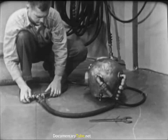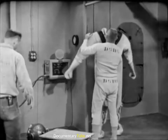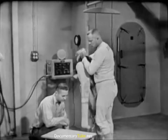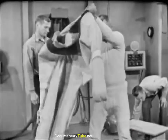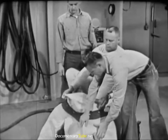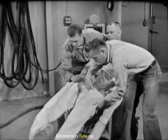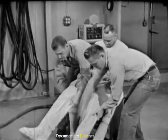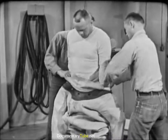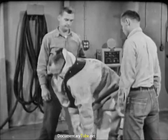Dressing the diver is mainly the work of two men, the diving tenders. They are supervised by the diving officer or the diver in charge, and assisted where possible by the diver himself. The diver is prepared for diving by donning one or two sets of diver's underwear, his choice determined by the temperature of the water and the amount of physical activity required by the job. To begin the dressing process, the diver slides feet first into the diving dress, the tenders assisting in drawing it up. The diver helps by worming his arms into the sleeves as the tenders work the dress over his shoulders.